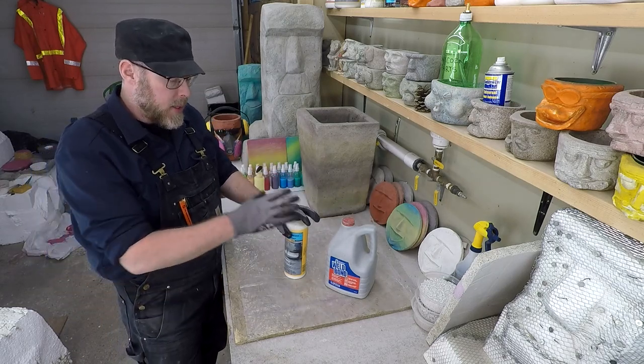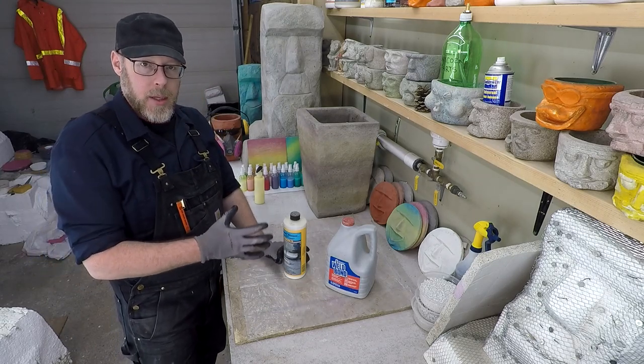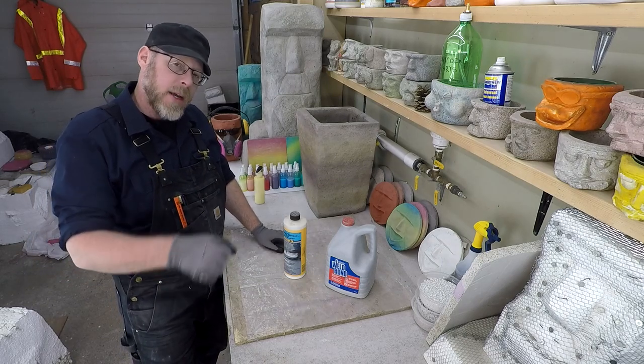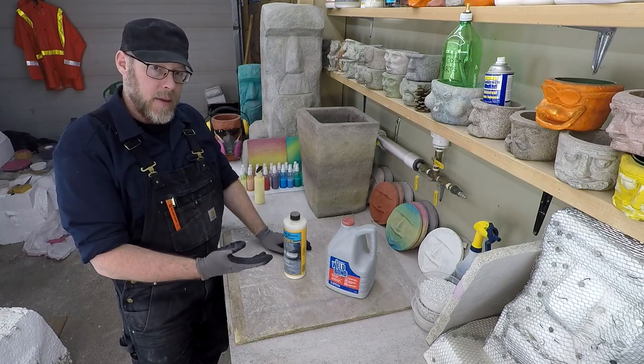Most commonly, I would take this product, add it directly to the water I'm going to be using in the mix. I find it's easier to mix it in thoroughly and evenly that way, and then I go ahead and make my concrete out of that glue water or PVA water.